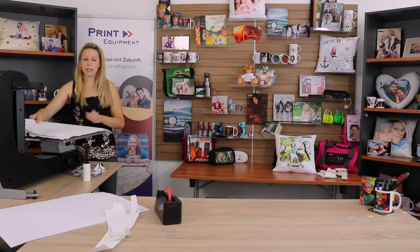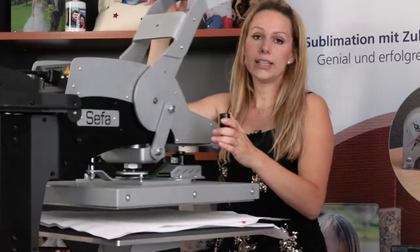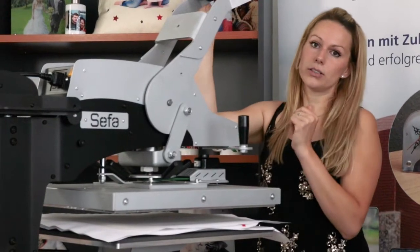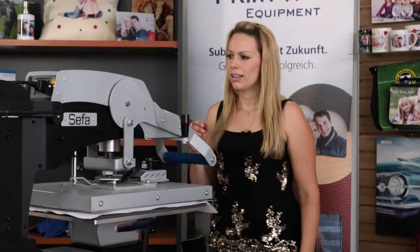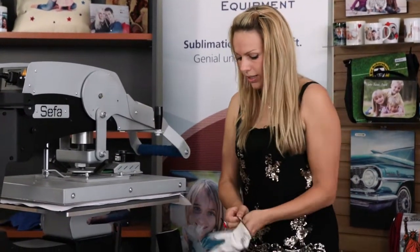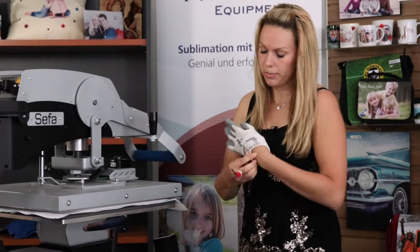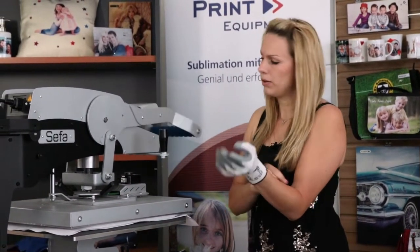Cover it with another sheet of protective paper. Now we're going to complete our press at 195 degrees for 210 seconds. My pressing time is almost over, so I'm going to get ready to remove my image right away so no shadow will be transferring back onto my pillow.